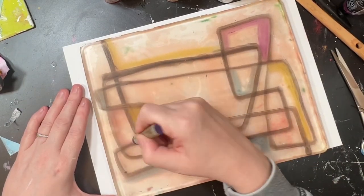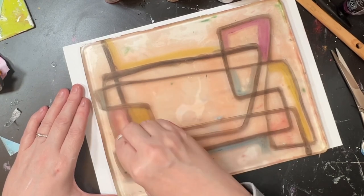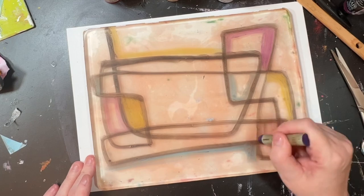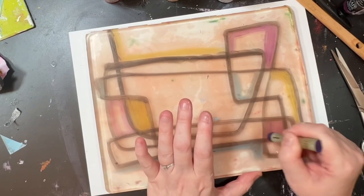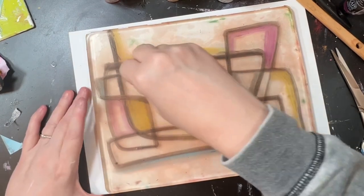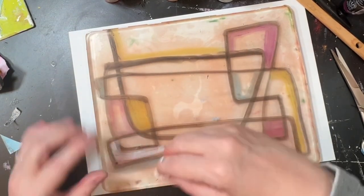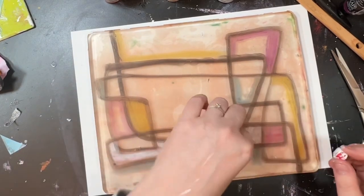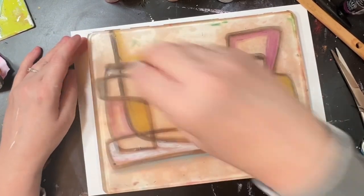I'm starting off here with water-based oil pastels, which I like very much on the jelly plate because they do lift off in one go and they do add some vibrant colour. But after a few layers, they are muted back by the acrylic paint.